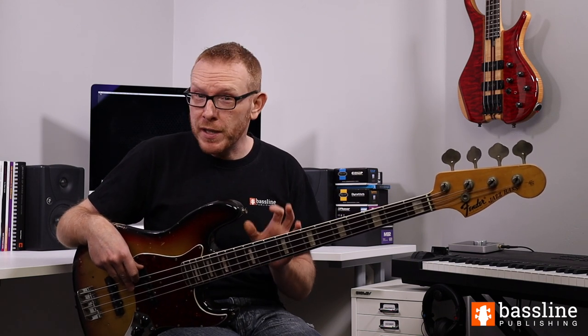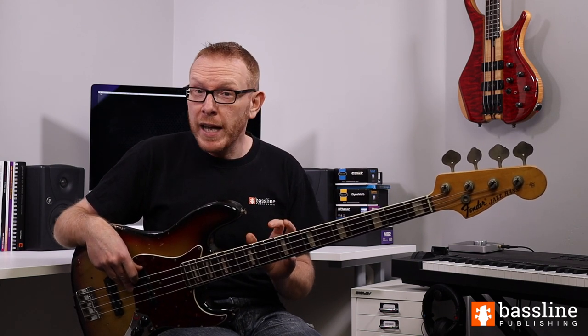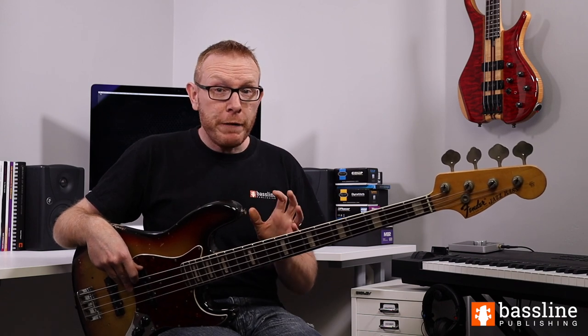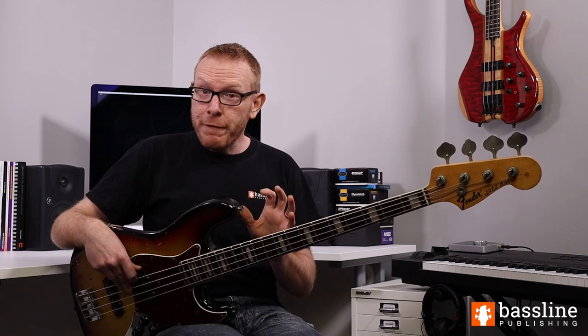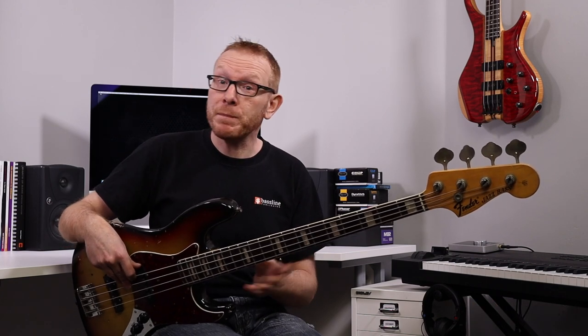Thanks for checking out this song with me — I hope you enjoyed working through it. Don't forget to click on the link below to download your PDF guide to playing the bass, which contains a transcription of this song and several others. If you enjoyed the video, please hit the like button and subscribe to the channel. And if you have any suggestions for songs you'd like to see me cover, please let me know in the comments below. I'll see you in the next video.